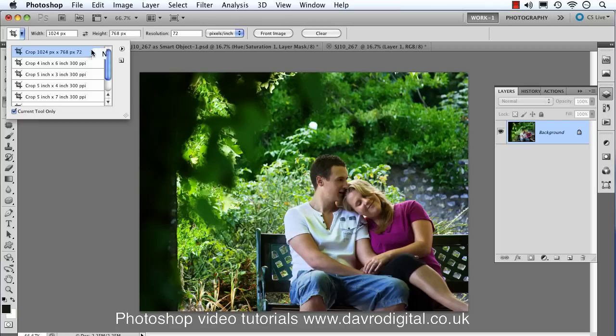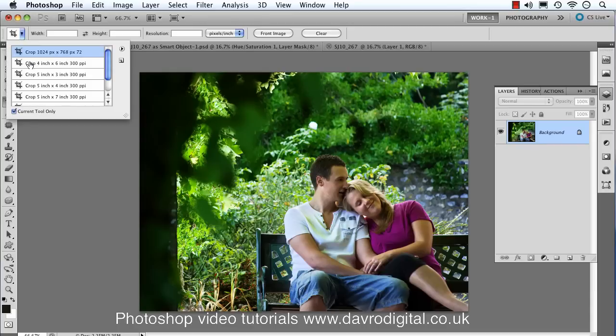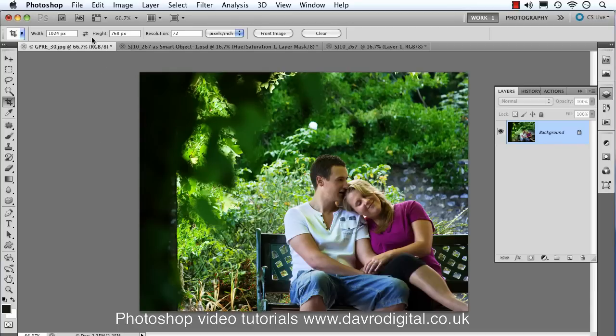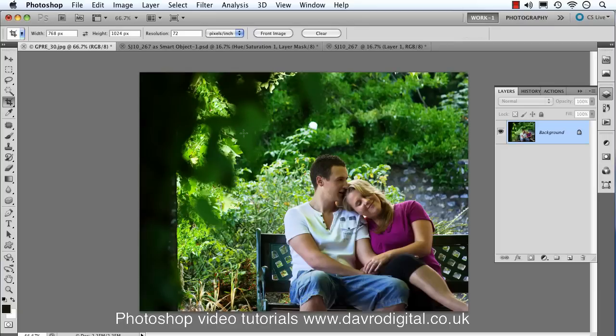Don't forget to save your web preset too — come into New Tool Preset and name it appropriately. With all your presets, you can right-click to rename or delete them. Most importantly, once you've finished cropping, click Clear — otherwise those settings will stay loaded for your next session. You can also swap any preset between portrait and landscape just by clicking the arrows. Building up a library of crop presets really speeds up your workflow for photo frames, albums, books, and websites. Happy imaging and take care!